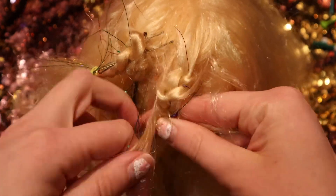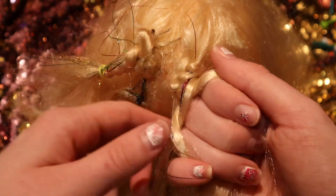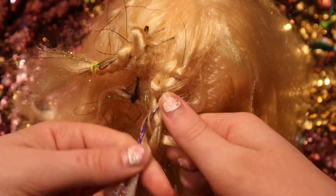There's some hair tinsel in the hair from my hair tinsel video.